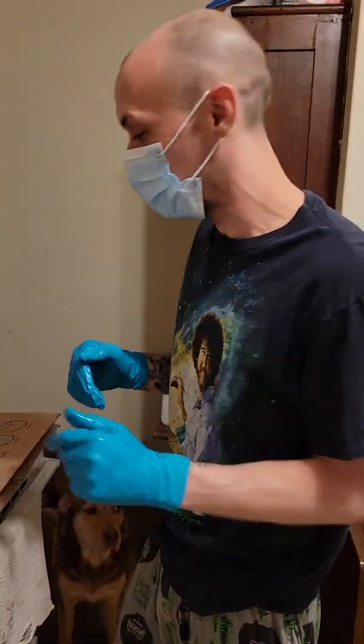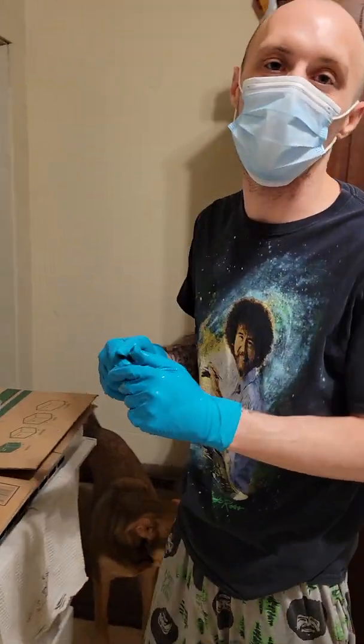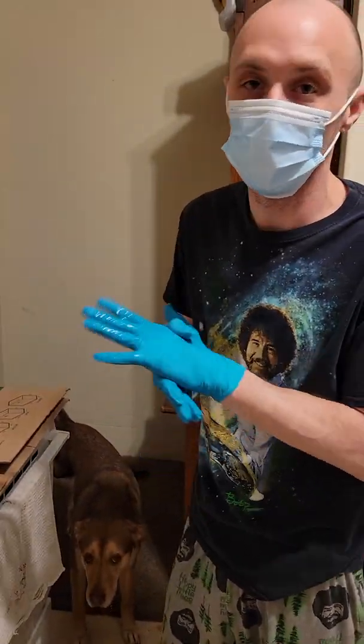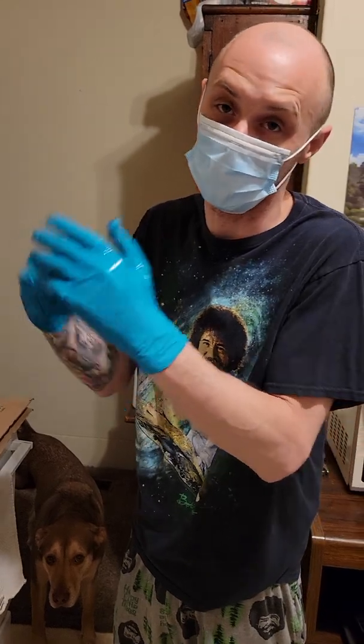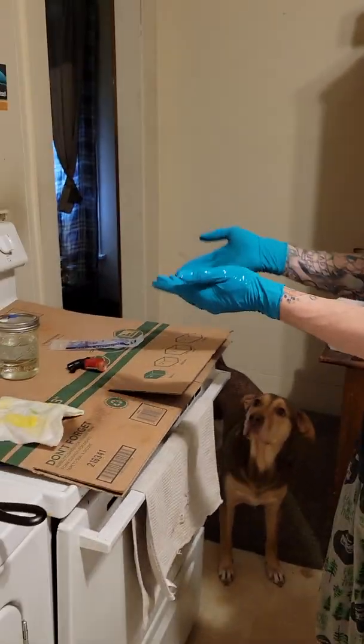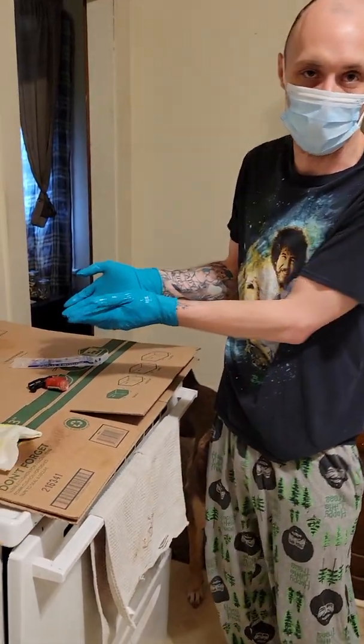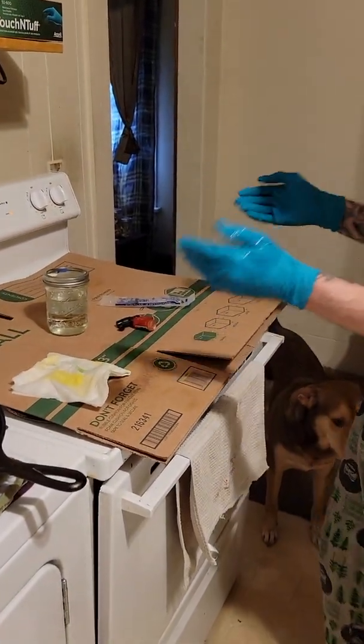Hey YouTube, Trip Taylor here. I just wanted to show all you fellow mycologists that if you don't have a flow hood, your best next option, at least in my mind, is to use your oven. And all you really need are your mycology supplies, sanitizer, and cardboard.